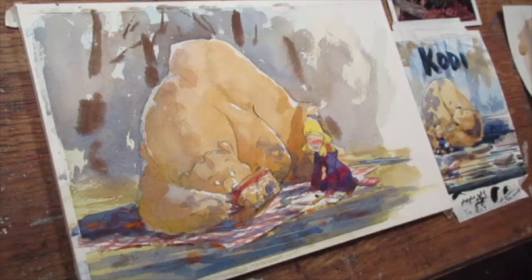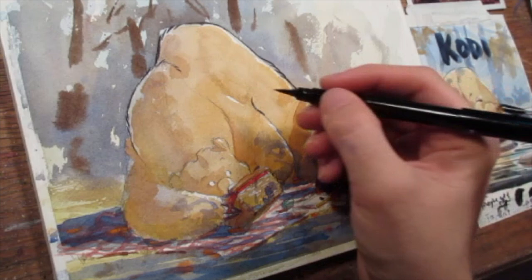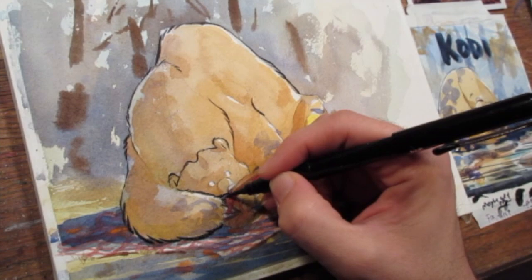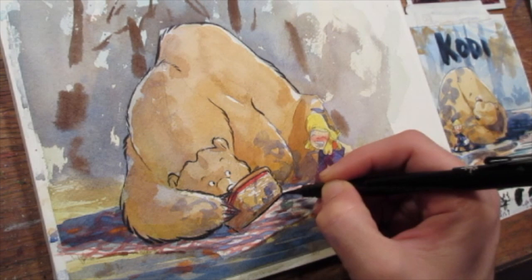For inking, I use a Pentel pocket brush, and that's it — just this same pen over and over again for just about everything the whole way through. I try to get variation and a rhythm to my line, pulling it so that I can get thicker areas on the lower regions and thinner areas with some variation in between. Sometimes it will split on me and I have to have a page nearby that I just roll the pen on to try to keep the point sharp.